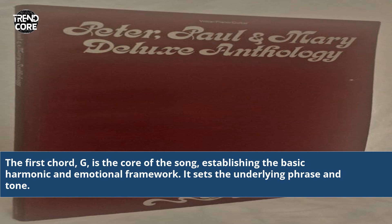The first chord, G, is the core of the song, establishing the basic harmonic and emotional framework. It sets the underlying phrase and tone.